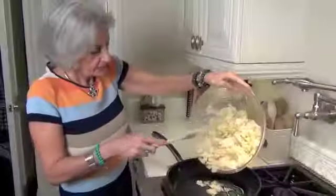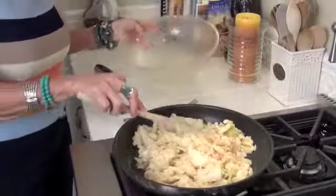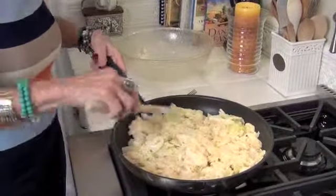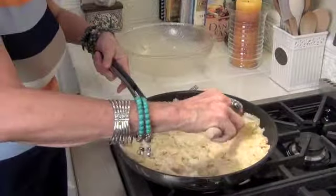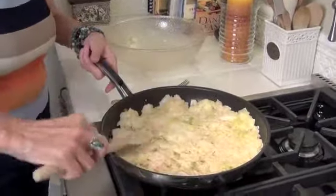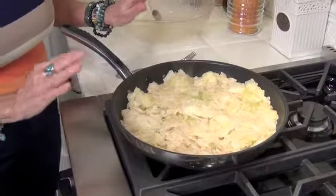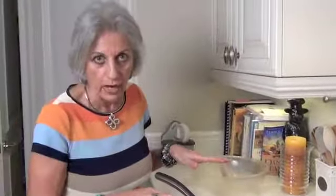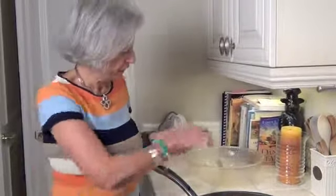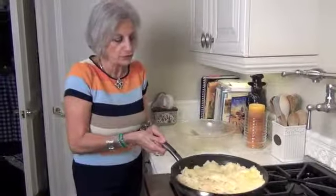I'm going to take this over to the frying pan and put it in there. Our frying pan is sizzling, and in goes the cabbage mixture. Then I flatten it out. You have to shake your pan — I have a non-stick pan, but I still don't want to take a chance of it sticking. We're going to leave this on high, not until it burns, but until the bottom browns. You have to watch it very carefully. You can lift the corners up to see if it's brown. Let this go for about five minutes and then we'll check it again.